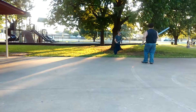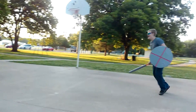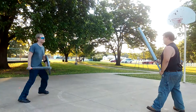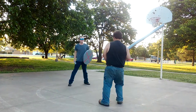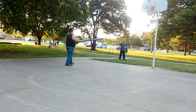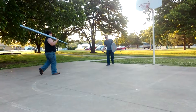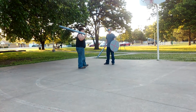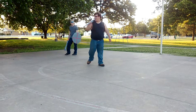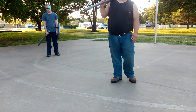Please stay on the cement for better viewing. I got them up pretty good — John, John, John!